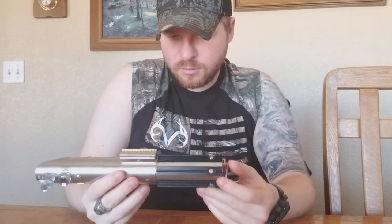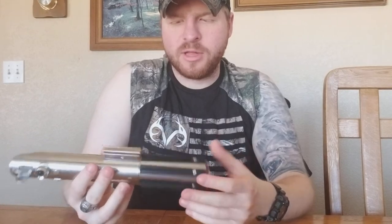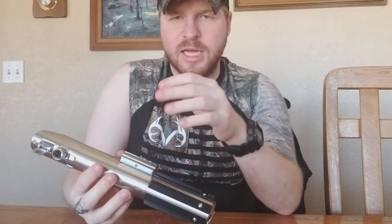The grips feel very nice — they're sturdy plastic. It's worth noting that the only plastic components in this hilt are the grips and your bubble strip or circuit card, whatever you're going to put in your clamp. Everything else is metal, which is very nice.